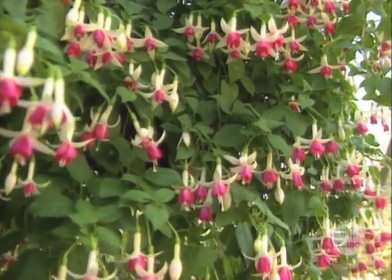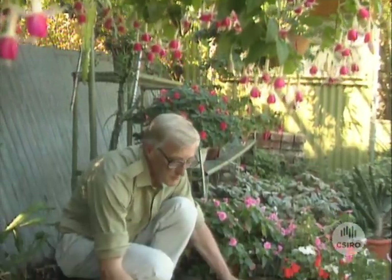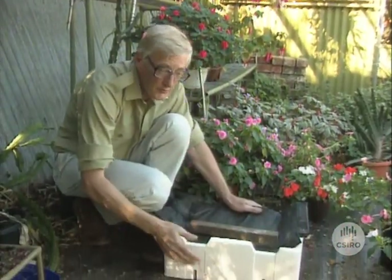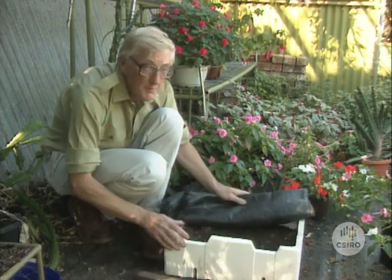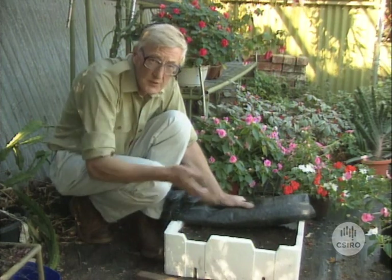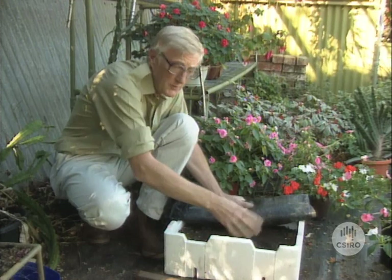This is where I keep my earthworm farm — it's right on the ground under shade cloth and that keeps the worms nice and cool, which is very important particularly in the summer time. I set this one up about three months ago, and now I want to use some of the castings and bedding material that's in here — it's called vermicompost.